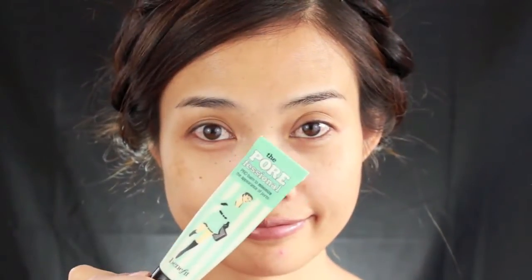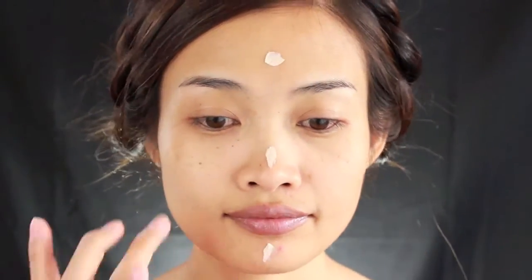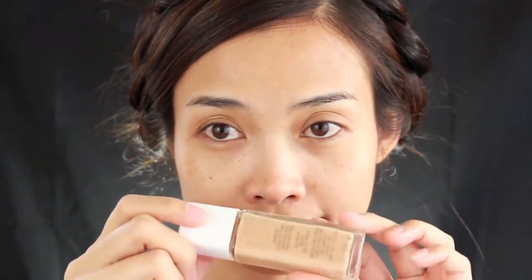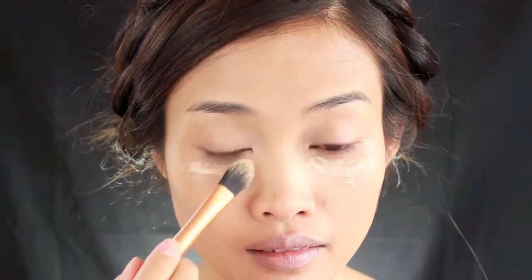For the makeup, I'm starting with a face primer — everything I use I'll put in the description box. After that I put on a base just to brighten up my complexion a little bit, and then I follow with a foundation and conceal my under eye and anywhere else you want.